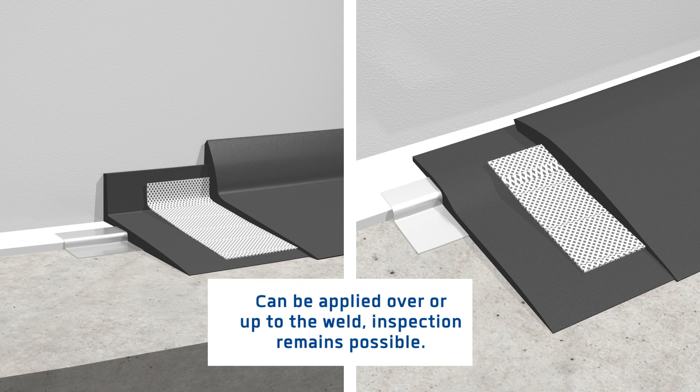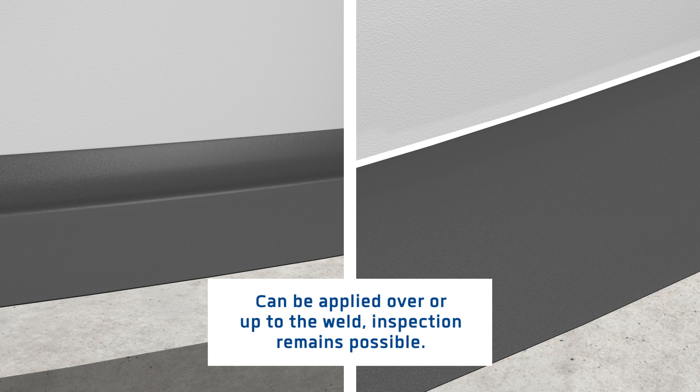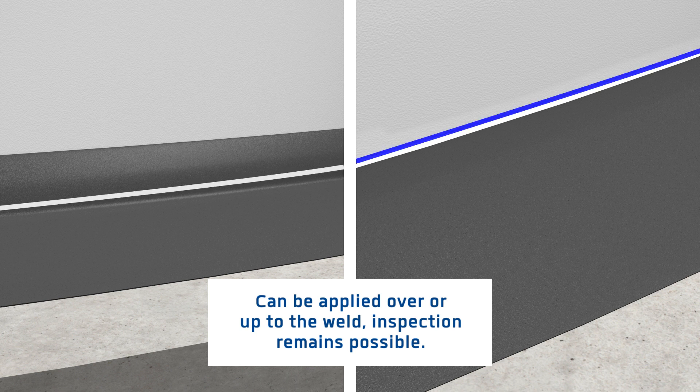Depending on the structure of the storage tank, the SealFlex system can be applied over or up to the weld. In this way, inspection remains possible.